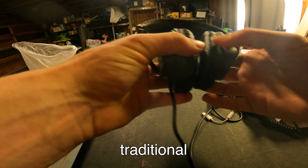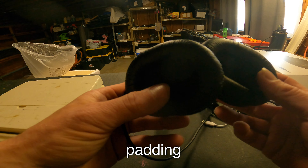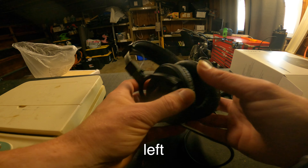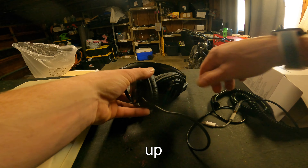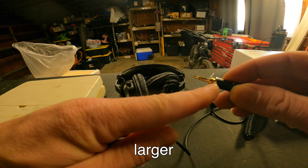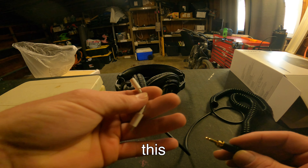These are very traditional style corded headphones. There's some nice padding right here, a left side and a right side. The cord comes out of the left side and then they open up. It comes with a larger adapter for music instruments, or you unplug that one and you get the standard plug.